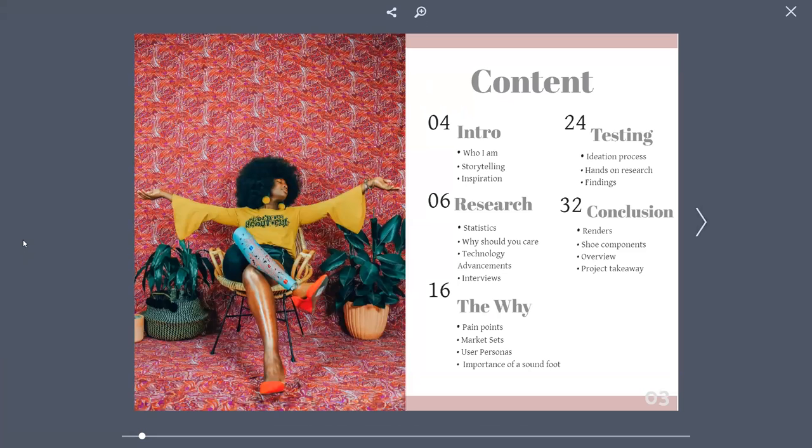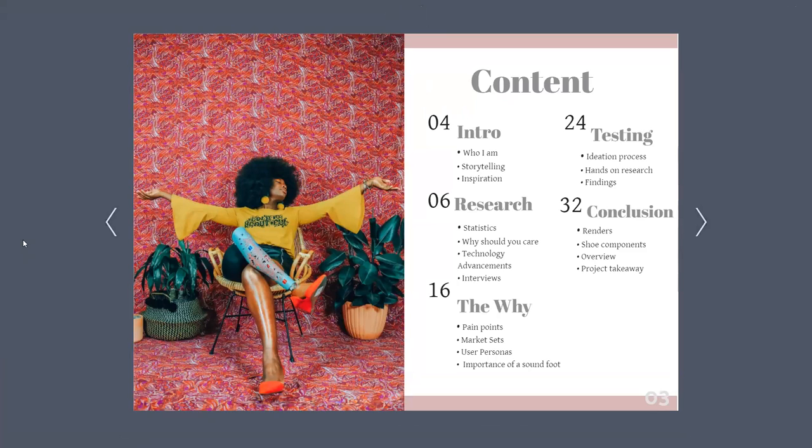Before I get into things, I'll go over the table of contents. I will start with the intro, my research, the why, go into the testing, and then finally end with a conclusion.